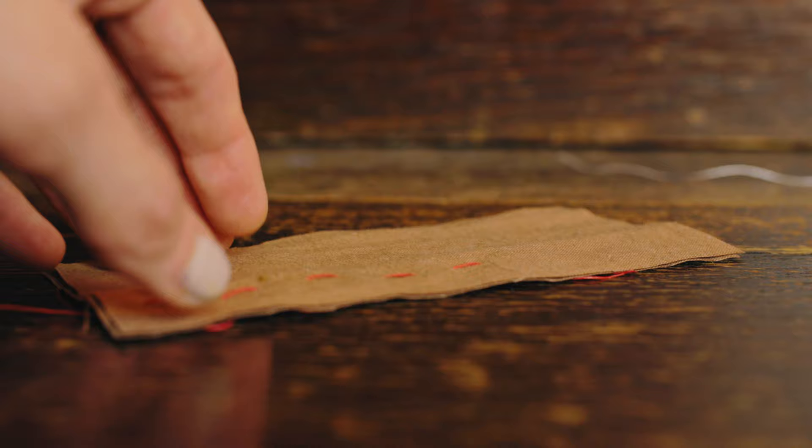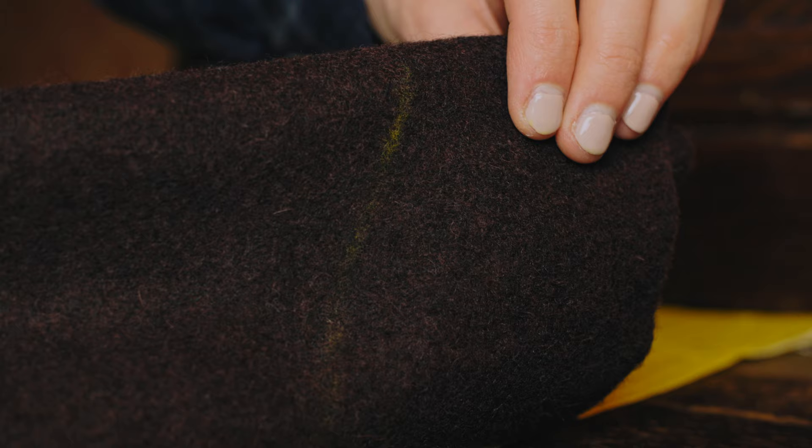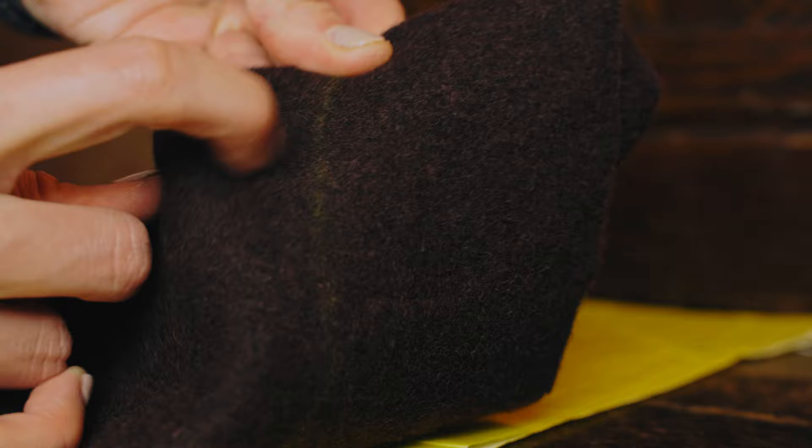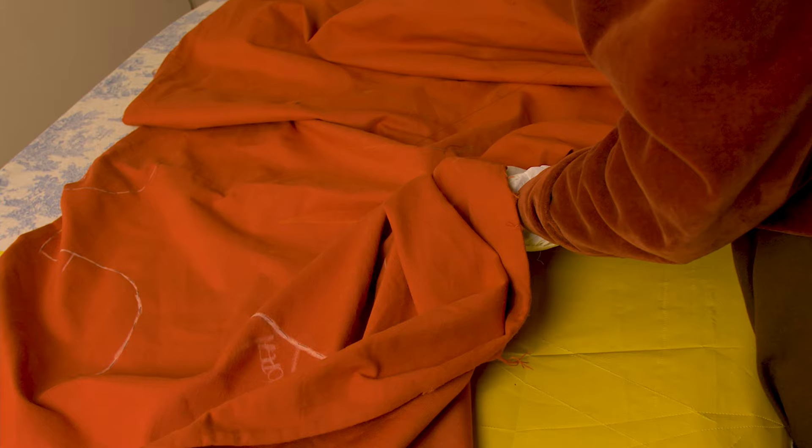You might be wondering why I've opted for tailor's tacks if the tracing wheel was working well. It was, but it comes with its limitations. Firstly, if you're using certain types of fabric like wool, carbon copy paper marks often rub off easily, and if you're handling your work for extended durations of time, it's likely you'll lose important marks or even potentially your stitch line. There's a good chance you'll end up having to thread trace the lines anyways, which defeats the purpose of using the tracing wheel and copy paper in the first place.